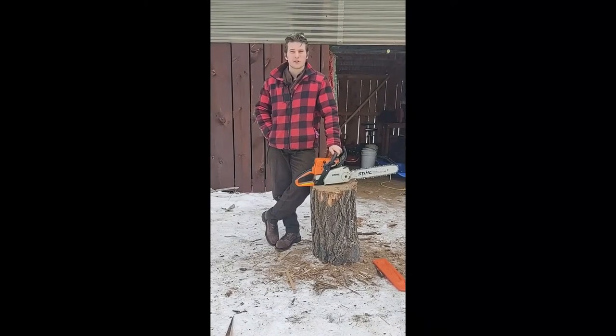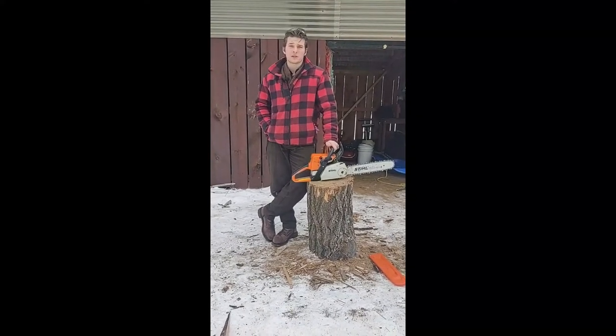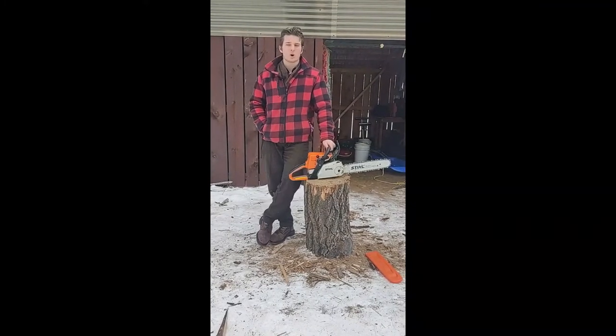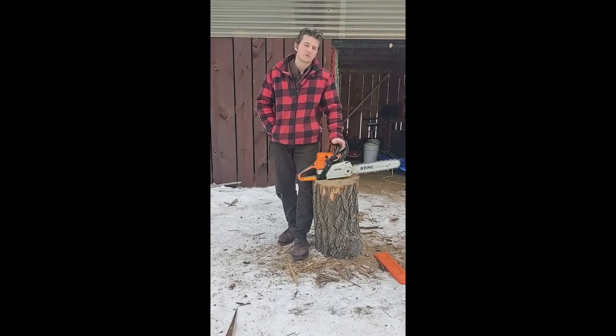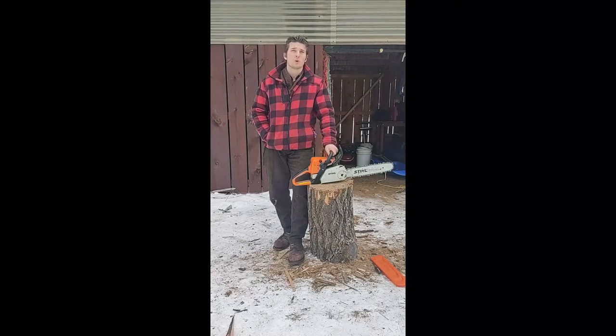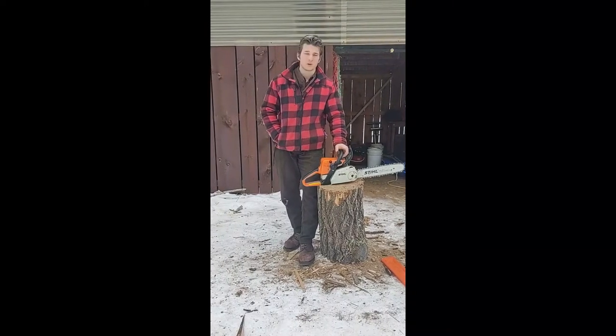Hello everyone, Daniel Hubach here from Fireless Forge Arts. You can check us out at www.firelessforge.shop, that's all one word. Today's video is about the making of the Elder Wand. It is one of our most impressive wands, I am proud to say.